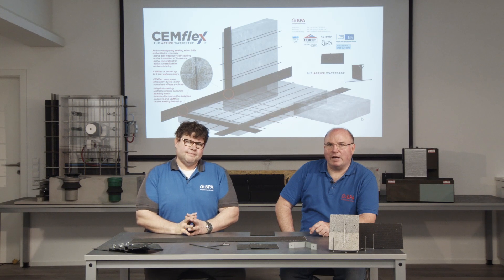Hello, my name is Wayne Weinig from BPA and I'm sales manager. Hi, my name is Adrian Flieger. I'm the managing director of BPA and together with my colleague we would like to show you how simple the installation of Semflex is.